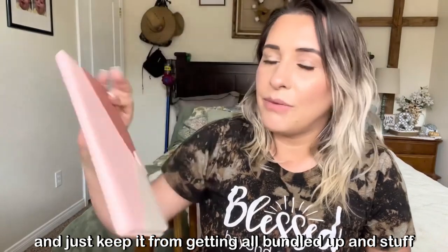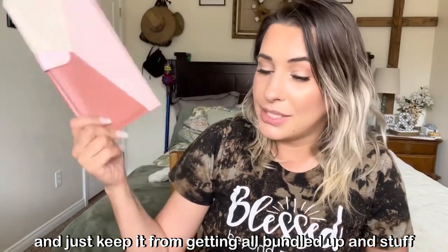It'll keep everything from getting all bundled up. That completes this video — I hope you guys liked it!